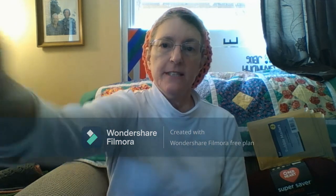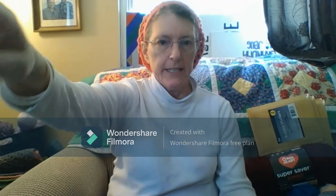Hello everyone, I'm Julie, and you are watching my channel, Julie's Creations, aka Grandma J-Bug. I'm going to show you my shopping haul.